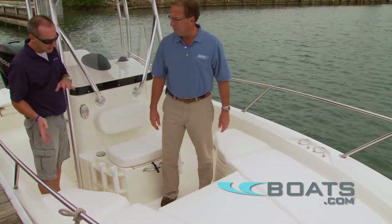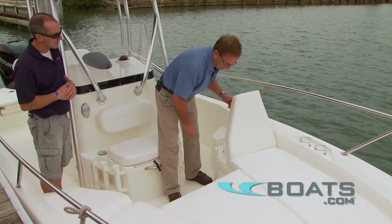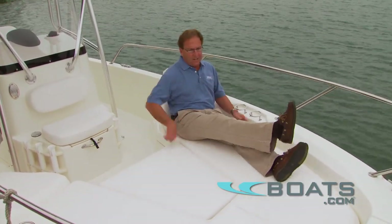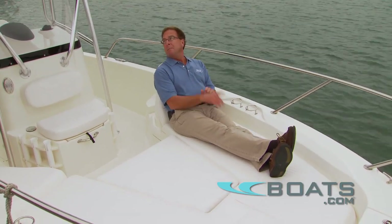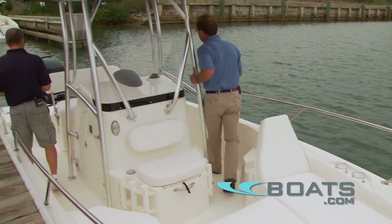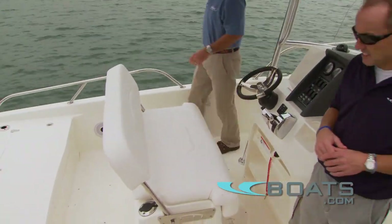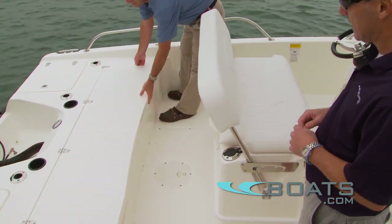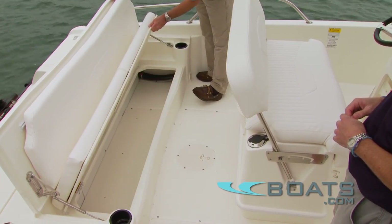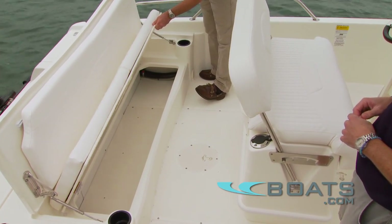They've also done an innovative thing with the backrest here to let passengers face forward — just pull up the backrest and you've got great seating. The same thing goes on in the back of the boat. You still have the large casting area with non-skid and rod holders. With a flip of a lever, the back comes up and you've got comfortable seating and storage underneath.